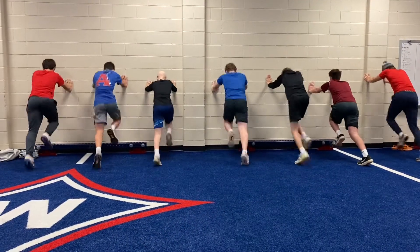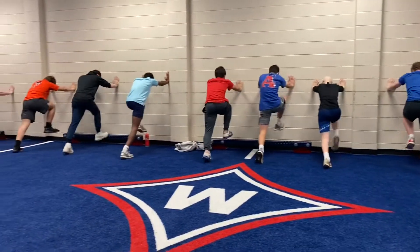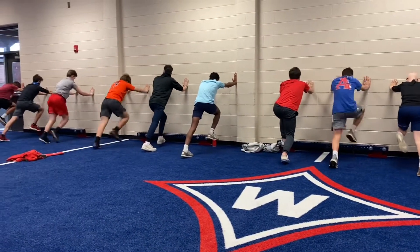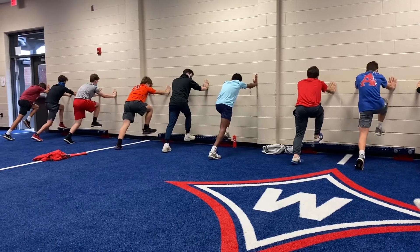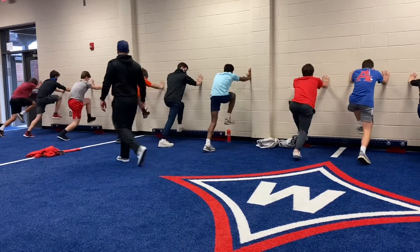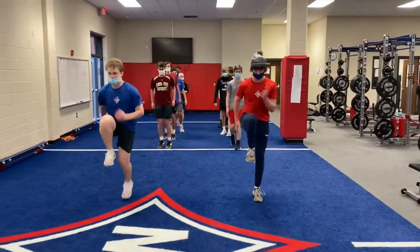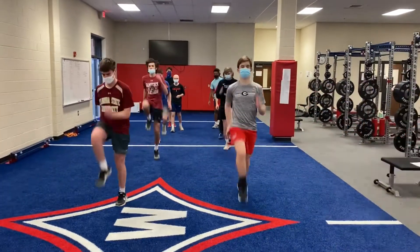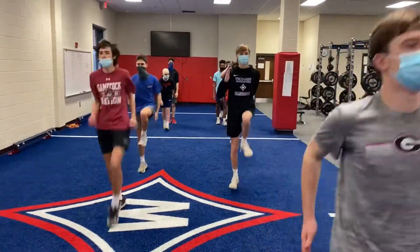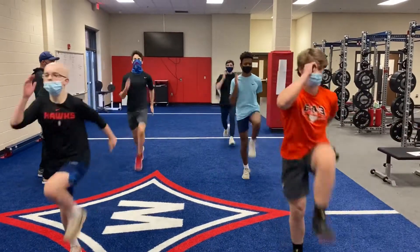Go. Go. Go. Go. Go. Get that arm in here. There you go. Go. Go. All right, relax. Is there any pain in that?